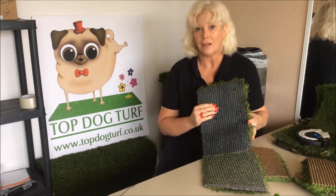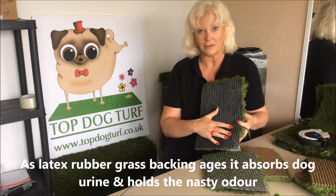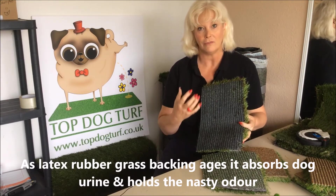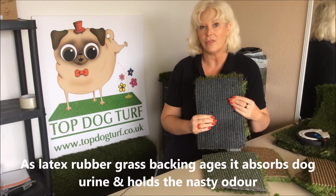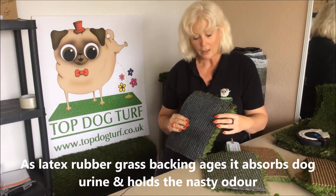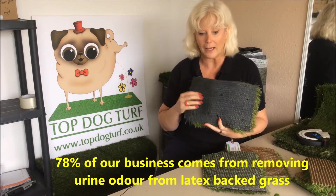So the argument is that with a whole backing on your artificial grass made of this latex rubber, over time it's going to crack and flake, and naughty little uric acid crystals — which are the things that create the smell from urine odour — are going to creep in there and sit there very happily stinking away.